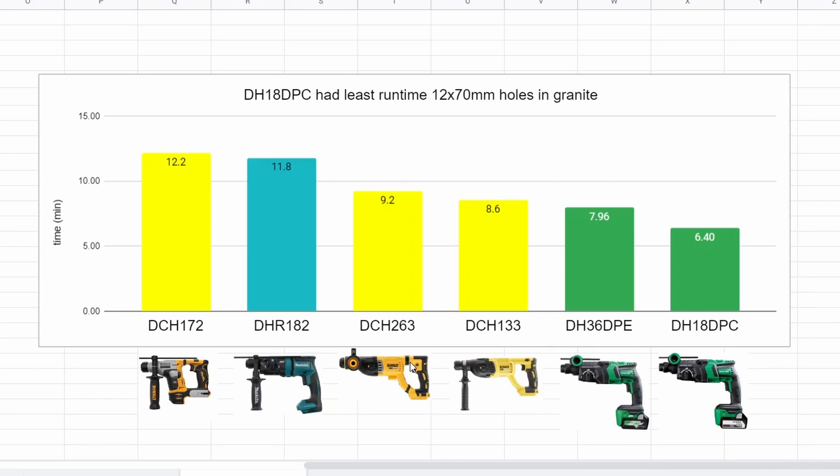Looking at runtime — this is a rough estimate adding up the number of holes by the average time — the green team comes in with the least runtime. The 36 volt had 7.96 minutes of run time and the 18 volt had 6.4 minutes, which is actually the least motor running time of any drill tested so far.